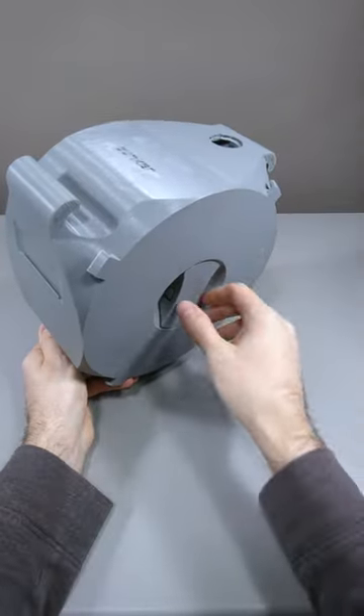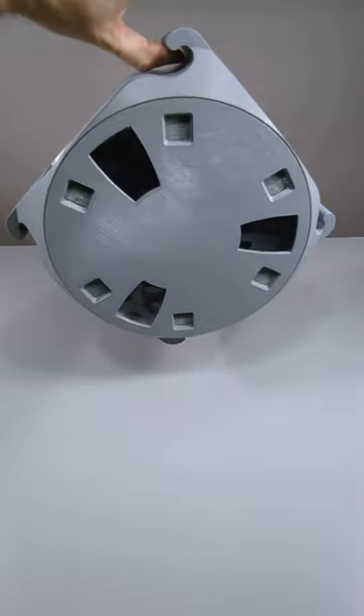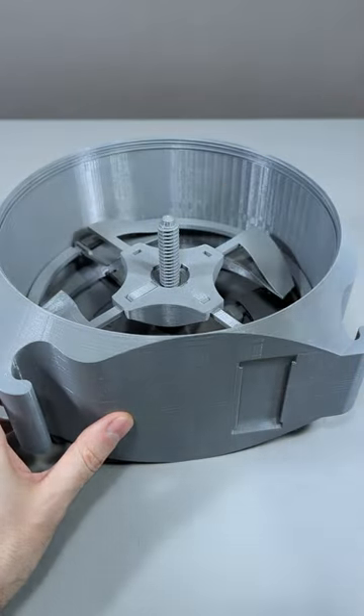I also had a spring rewind inside, but that didn't work very well over time. And you could hang multiple of these like so, one next to the other. It takes no screws except for this printed one.